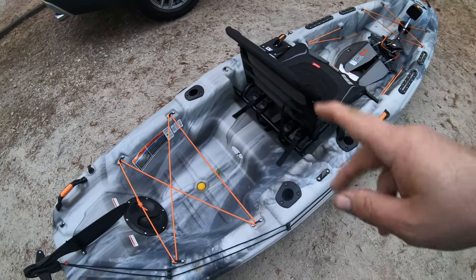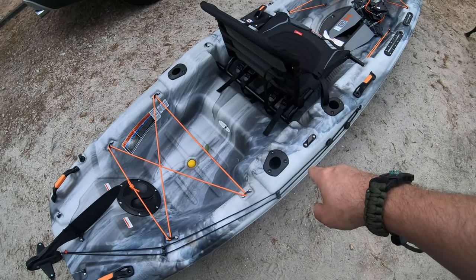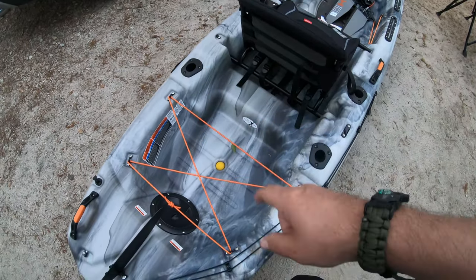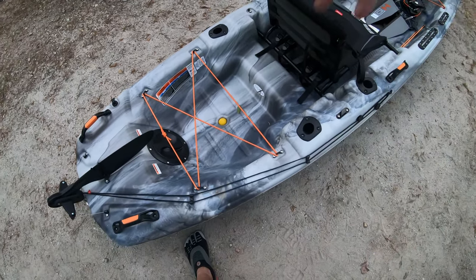I like the rod holder layout — I didn't know if I would or not. I like the two in the back. I use my GoPro camera mount back here. I should have just got my PVC camera mount because it's not the GoPro that goes in the back — the other one's for the rod holder. I put a milk crate in the back with two more rod holders on it now that I can actually reach back and use.